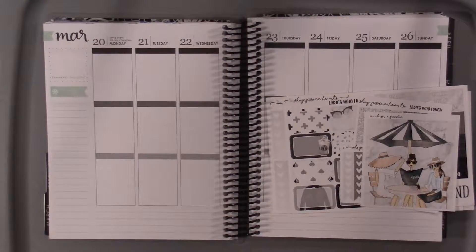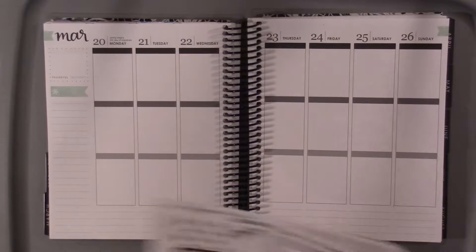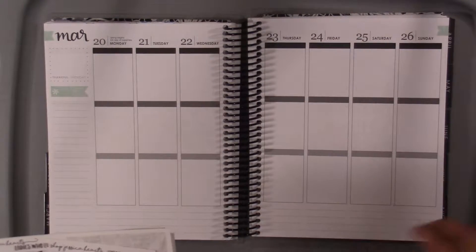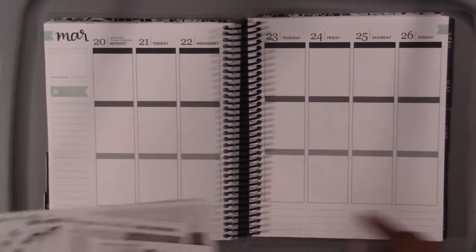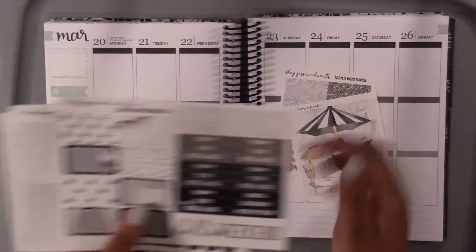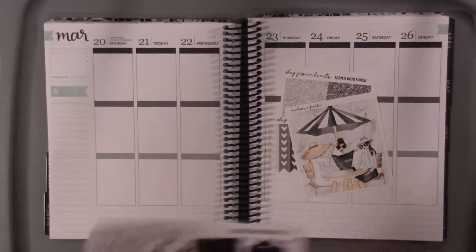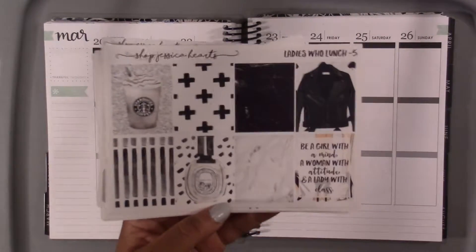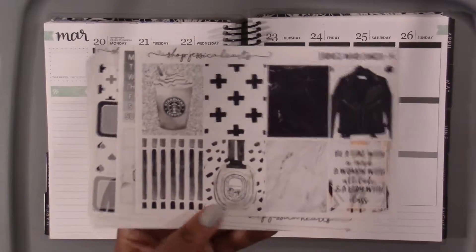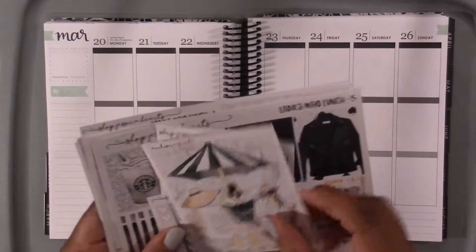Hey guys! So today I'm doing a plan with me for March 20th through the 26th, and this is actually the week of my sister's birthday. Her birthday's on the 24th and she's coming to Nashville for that weekend, so I wanted to use this kit. It's called Ladies Who Lunch and it's from Shop Jessica Hart. I just thought it was so pretty and like very cool with the girls, but very classy.